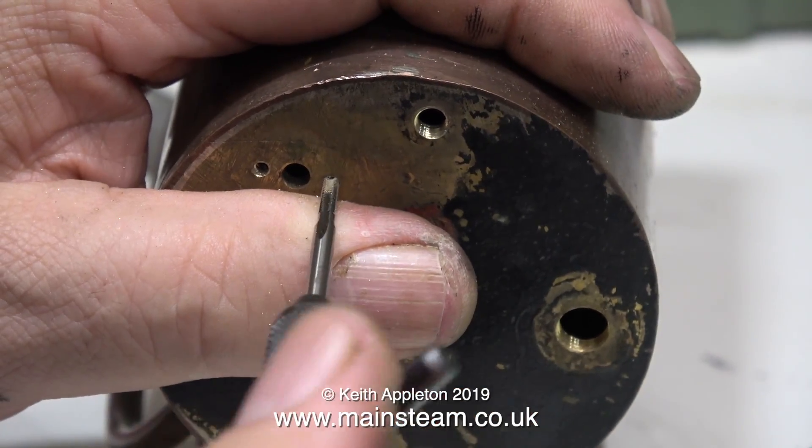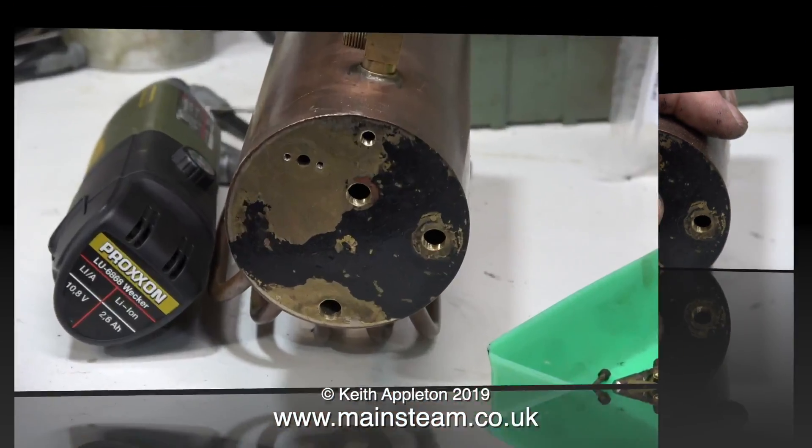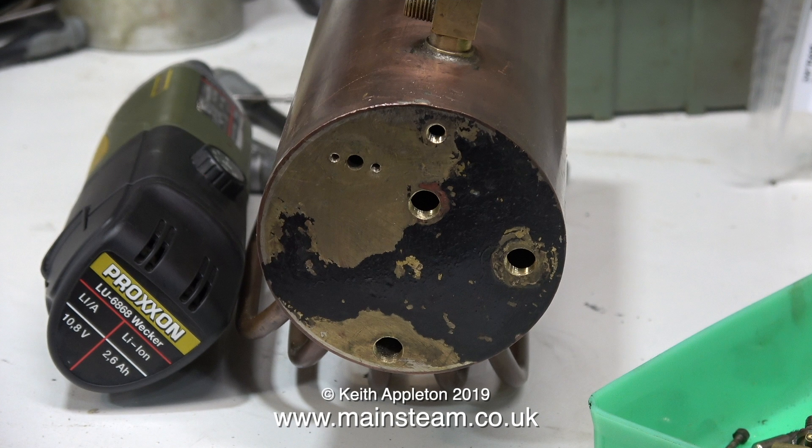You may notice I've been using my thumb as a guide for the tap, and there's nothing wrong with that because it does help to hold the tap at 90 degrees to the work. I also need to make a fitting for the pressure gauge to bolt onto the boiler at this point.